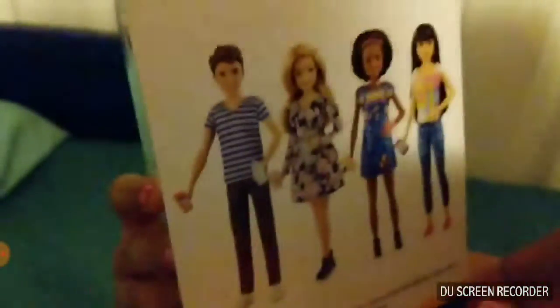We'll show you that this one came with the cutout too. This is Skipper's friend, and on the back it shows a few other of the friends. Let's open it up.